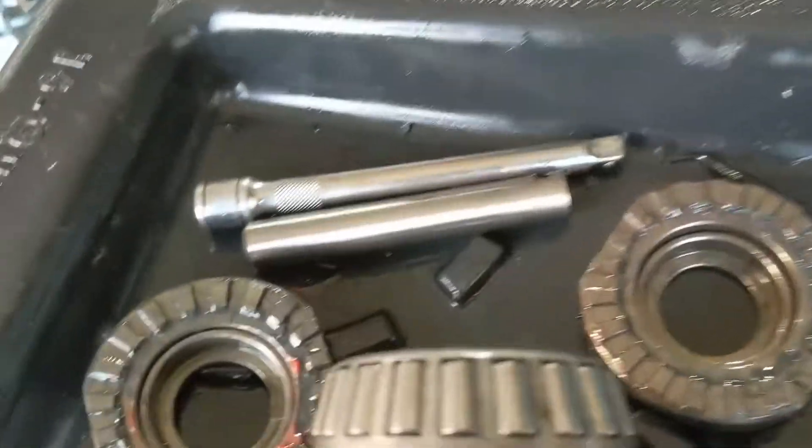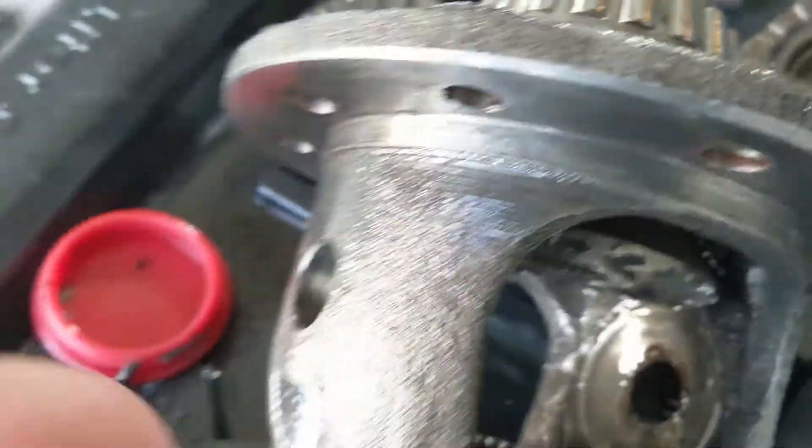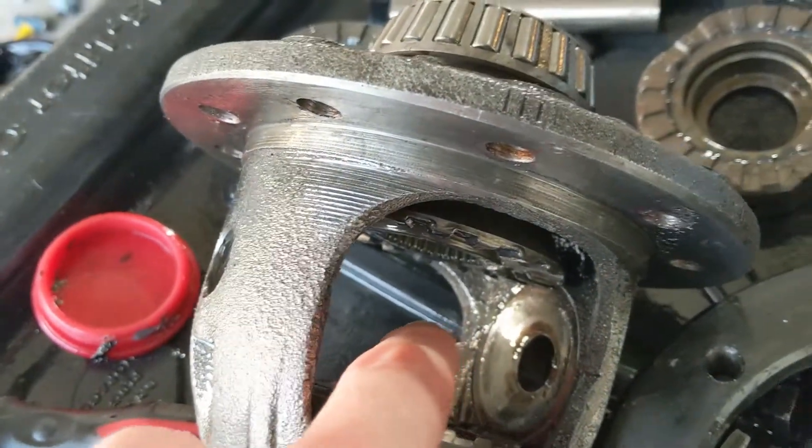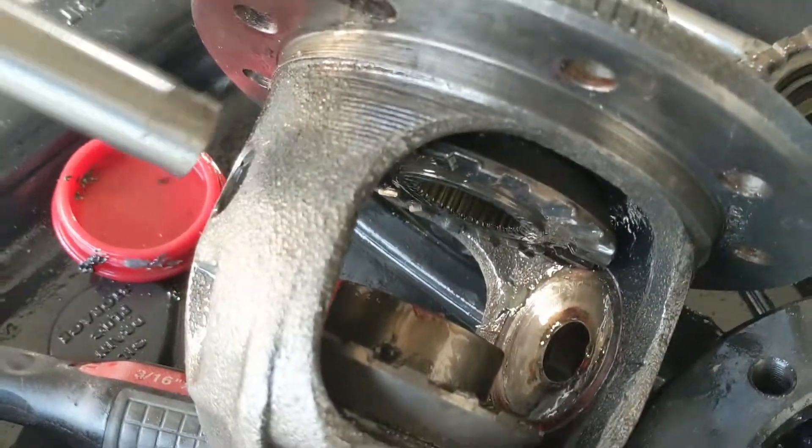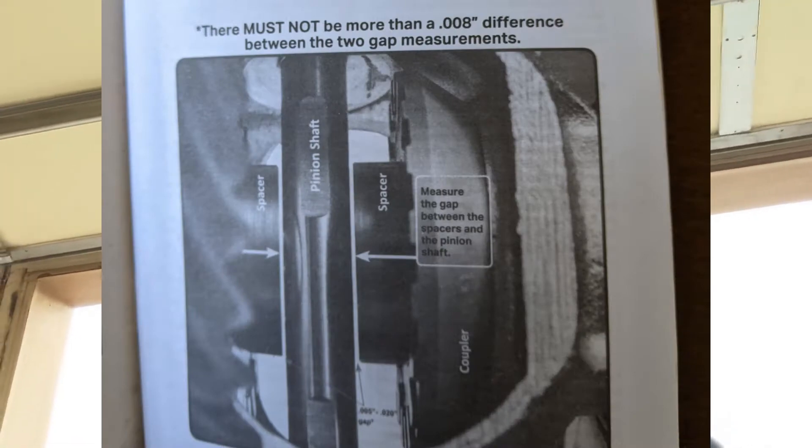I took for granted that my spider gears and their thrust washers were okay. The carrier was new, but the spider gears were used — I kind of forgot that. I put them in two years ago. So these drivers go in here between the couplers, and that spacer sits right there and this pin goes through here. One of the measurements you do is to check that the space is between five thousandths and twenty thousandths of an inch, which mine is, so I thought it was good to go.